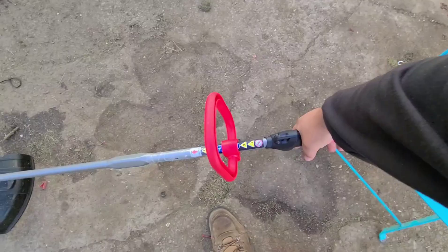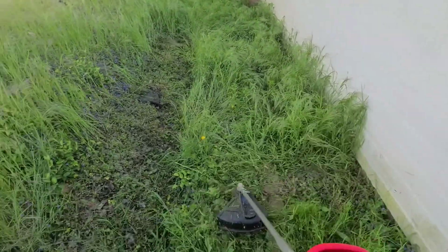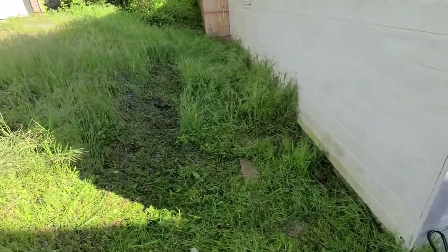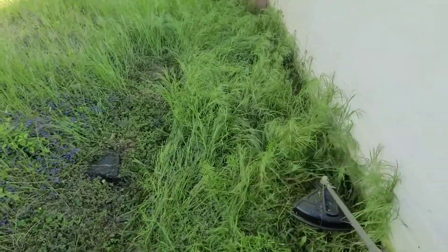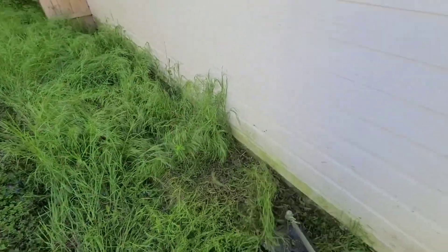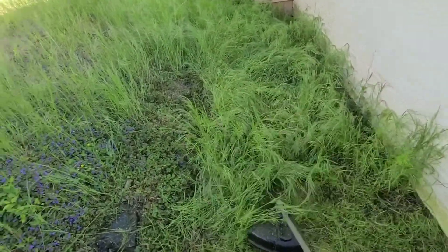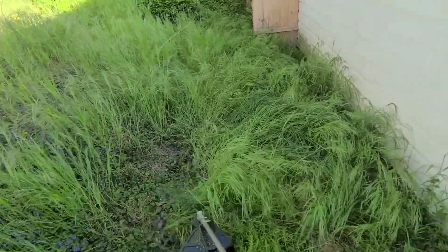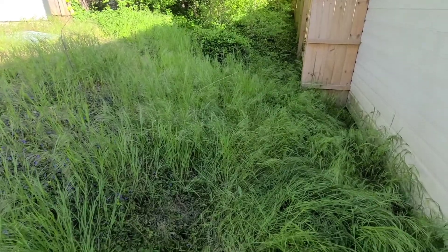I've gassed her up and now we're ready to roll. Like I said, we're going to cut all this mess down. I'm trying my best to keep this straight as I do have to hold the camera. I'm going to have to run a pass back by the building too. So far it's doing pretty good even in this tall stuff. This might only be a 26cc motor, but she runs pretty good.